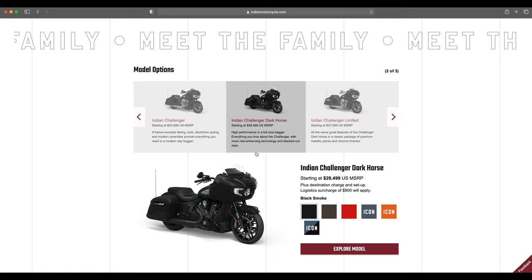We got a lot of paint options for the Indian Challenger Dark Horse this year: black smoke, bronze smoke, and indie red over black metallic returning from 2021 as the main options. The first gloss model we're seeing is important — icon series bikes won't be as easy to find since dealers have to specifically order them. Indie red over black metallic should be popular — that black and red combo always works well, and there's a nice gray accent between the two tones breaking it up.